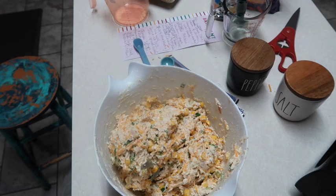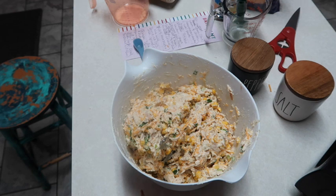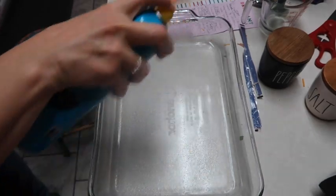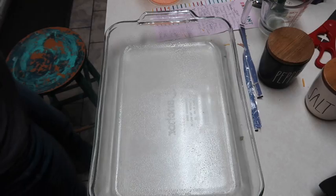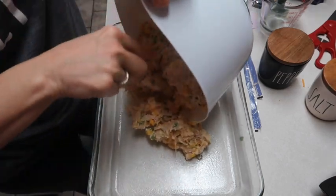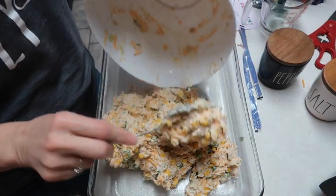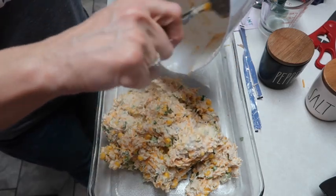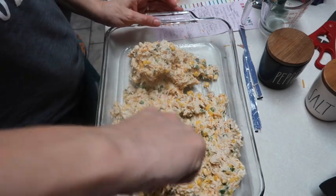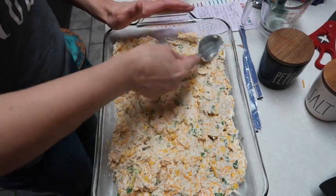I think it's pretty well mixed. I'm going to get a 9 by 13 casserole dish. The recipe didn't say to spray the dish but I'm going to just to be on the safe side. Now we're going to put the mixture in here and I may end up mixing it a little more. Our weather last week was snow and freezing with rolling blackouts, and now today it's like 70 something degrees outside and sunny - we're supposed to get some rain tomorrow. Now you want to spread this out really well.